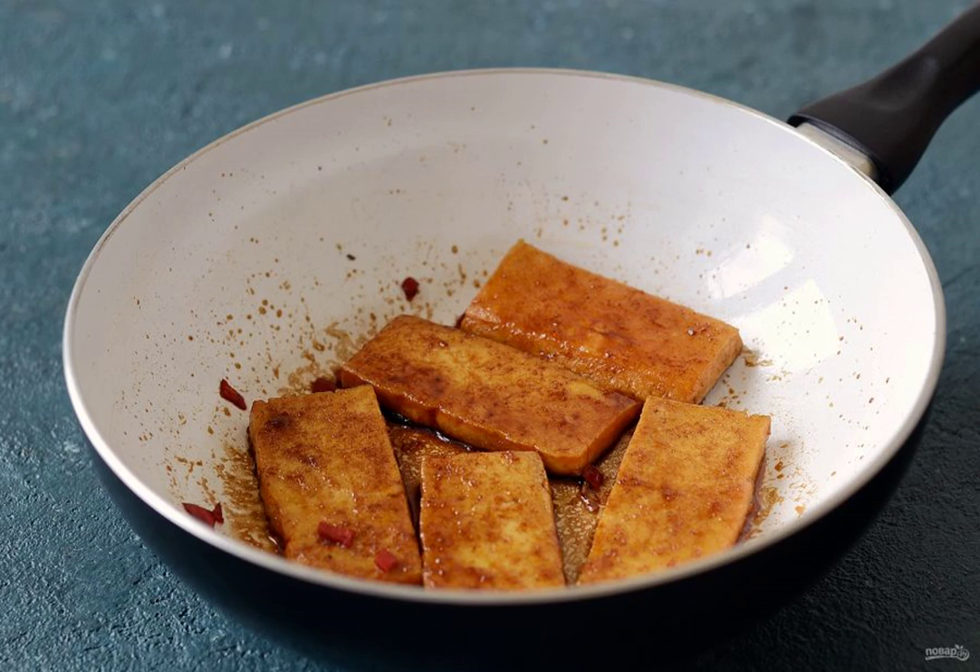Add the soy sauce and finely chopped chili pepper. Fry the tofu on both sides until the liquid evaporates.